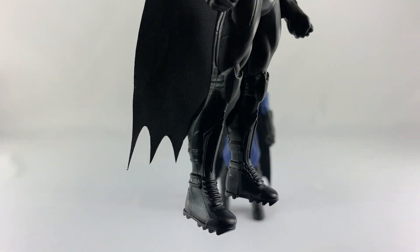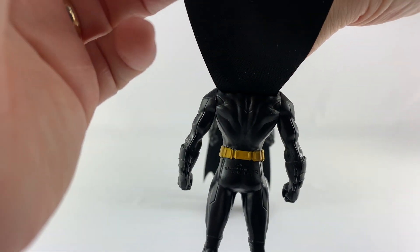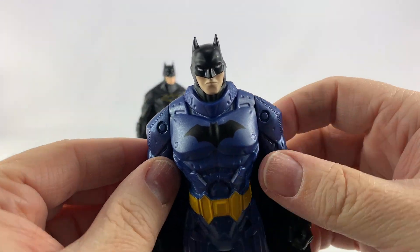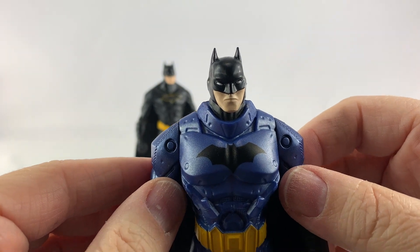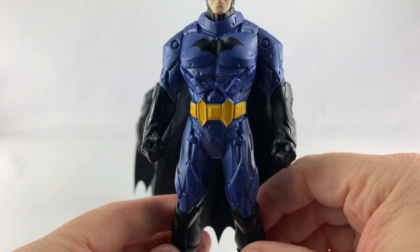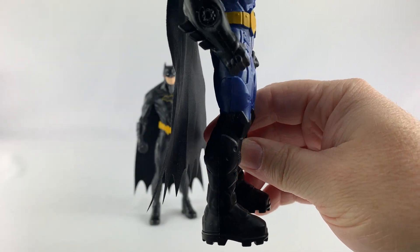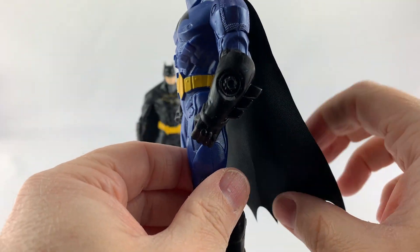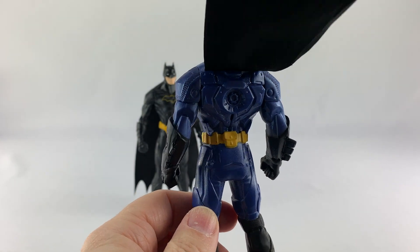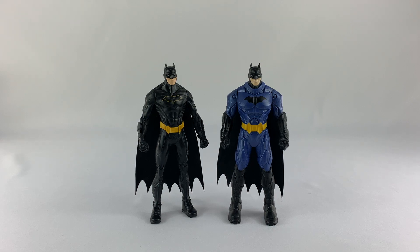Just a quick look at the feet, and the back — just a nice-looking action figure. Over here on the armored-up version of Batman, same head sculpt. It has a nice little purplish armored look. The boots look a little different and the gauntlets look a little different. A look at the back of him — really nice.